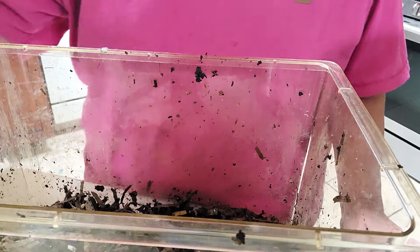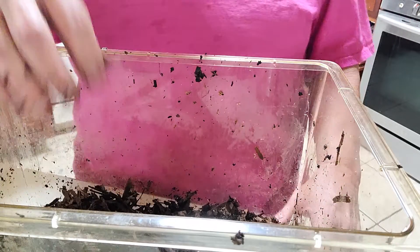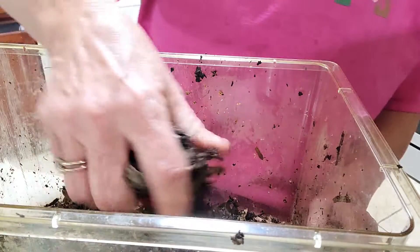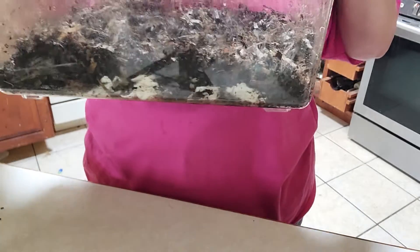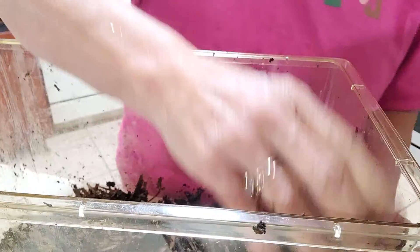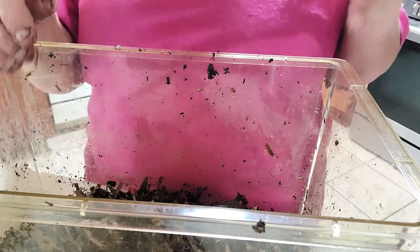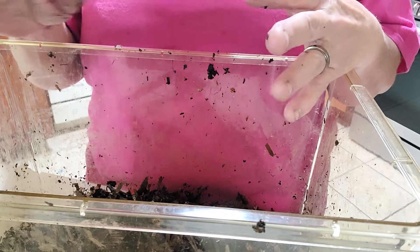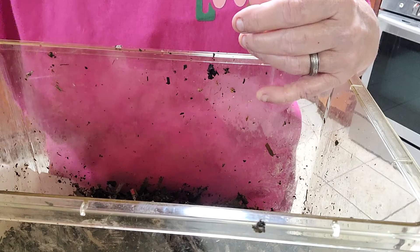We're only going to fill this about a quarter of the way — not even that. Once you get your material in there, you can see how full that is; it's not full at all. This was already pre-moistened. Normally you'd pre-moisten it before putting it in. You just want it so that when you squeeze it, you get maybe one drop of water coming out — if that.